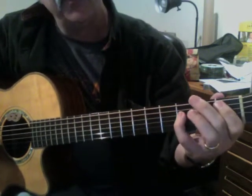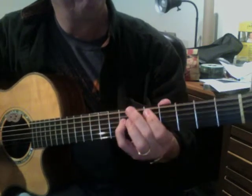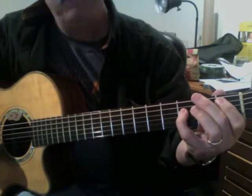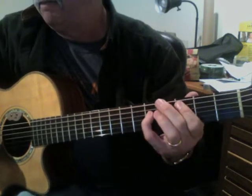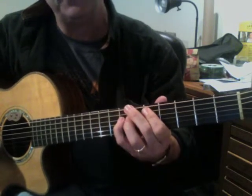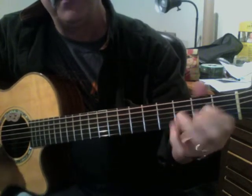B-flat — I'm only strumming the strings that my fingers are on. So if I look at the measure before, it's a D chord, four strums. Then here's B-flat.